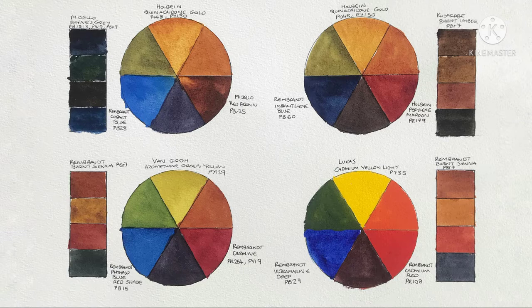Finished — all four color wheels filled in. I think they look pretty good. Compared to the last video, I'd say these ones are brighter. I'm not necessarily sure I prefer them all, but yeah, they look pretty good.